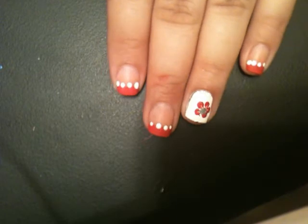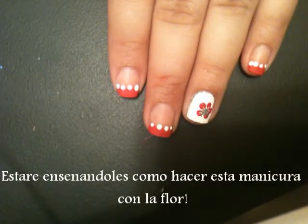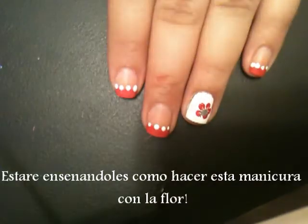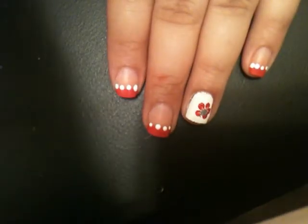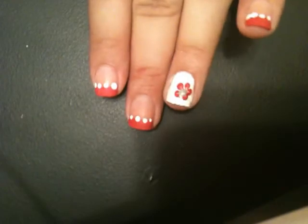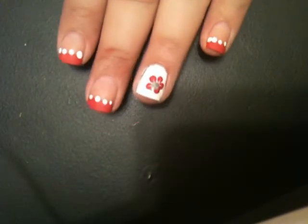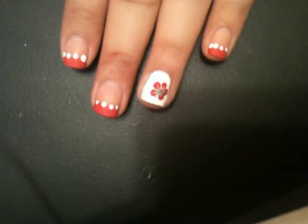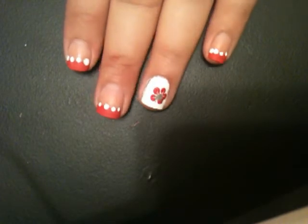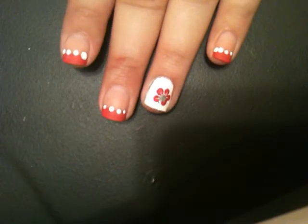Hello, today I'll be showing you how to make this French manicure with a flower and some dots. This is how it looks — the ring finger and the thumb have the same design, and the rest are just pink with white dots on it.